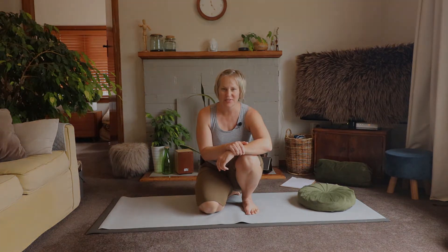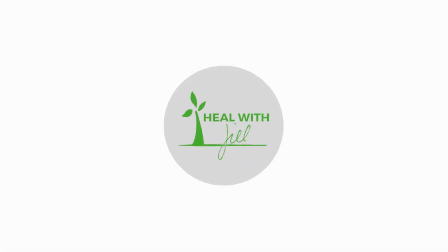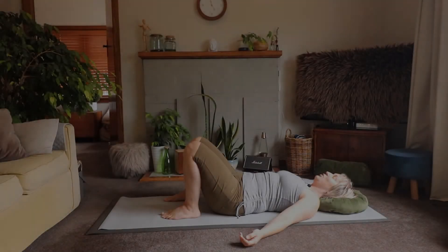Hi there, I'm Jill. If we haven't met, and if we have, welcome back. Thank you so much for joining me today. I have a short flow for you that's going to be focused on sensing your body weight. You'll need a cushion and your mat. See you in just a second.